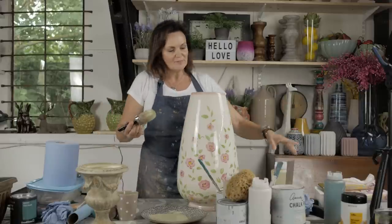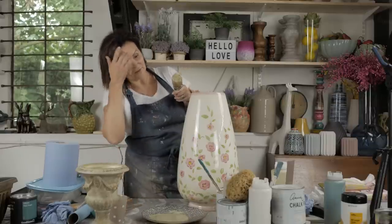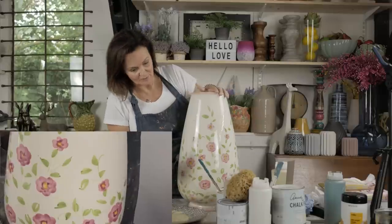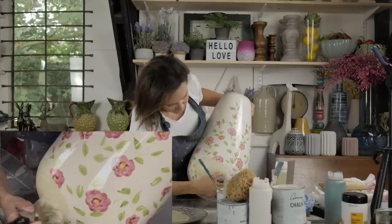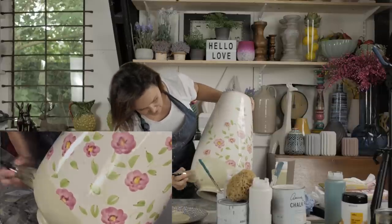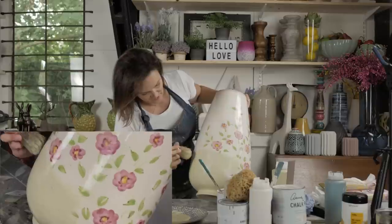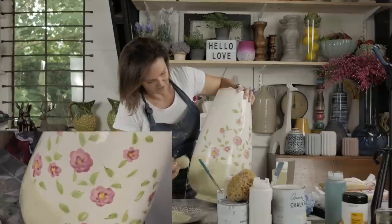I'm going to stipple the paint on. I haven't bothered cleaning this - pretty much just got the cobwebs off - so you don't have to be careful with this at all. Just get loads of paint on your brush and stipple it on, because you want the texture. The texture is what's going to make it look like stone, and this is a really quick process. Going over some of these flowers, I think we're definitely going to need a second coat.